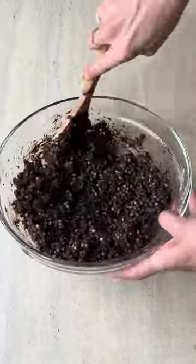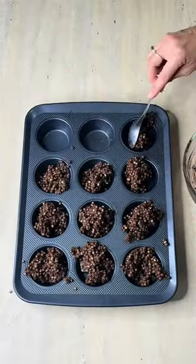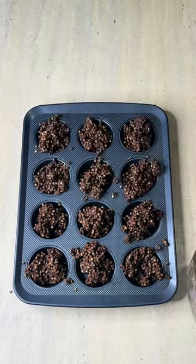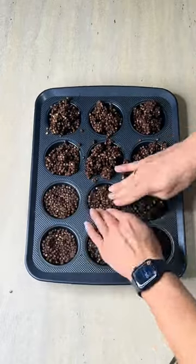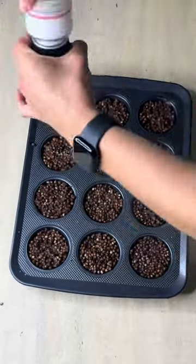Add them into a muffin tray — there are 12 serves here. Put them in all evenly and then push them down so they're nice and compact.